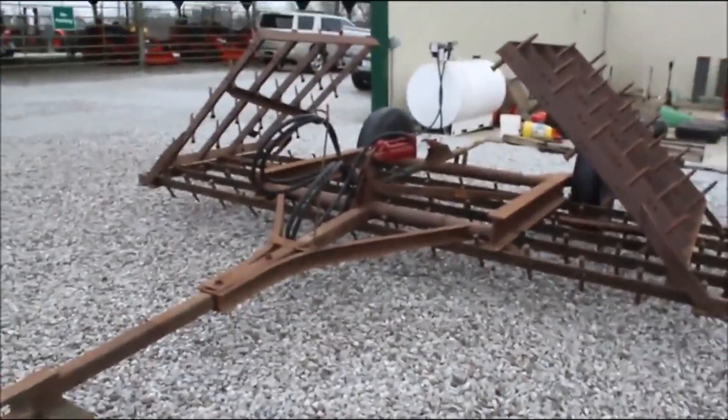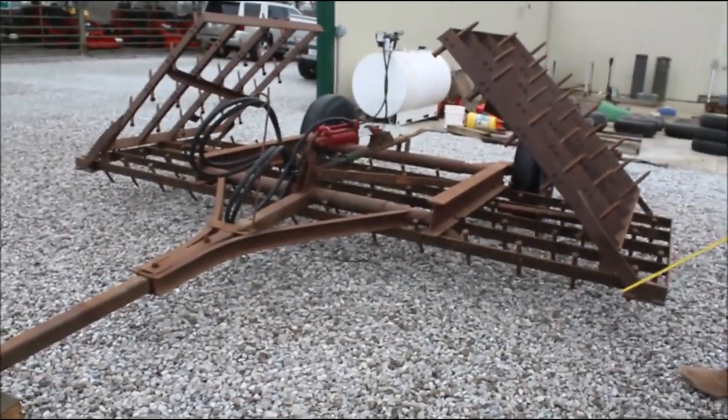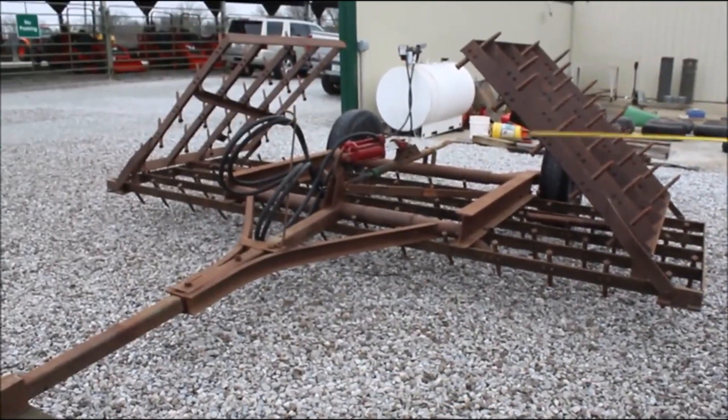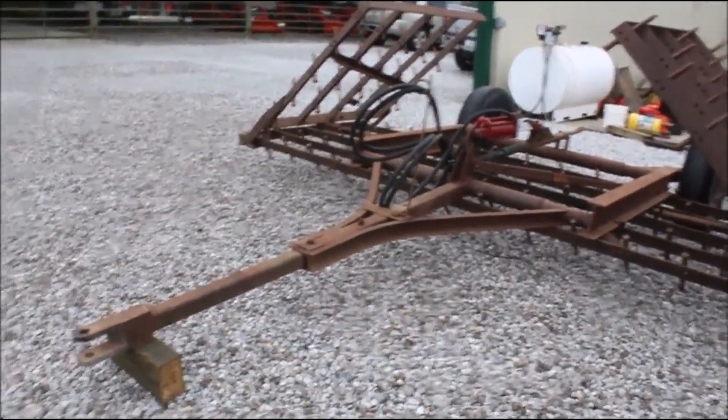Here I believe is a brilliant Harrogator. It's got a 12-foot base, two 4-foot wings. It's got your good double-hose cylinder. It's hydraulic lift.